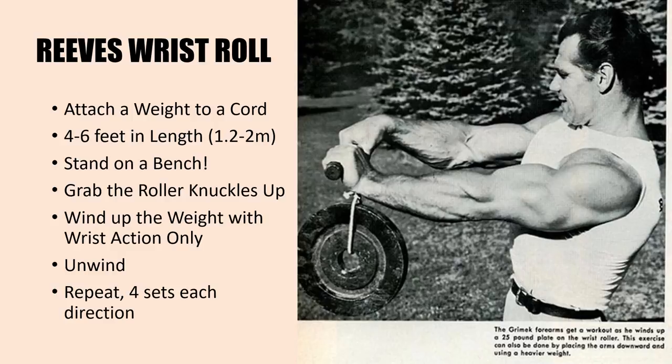Finally, the Reeves wrist roll is much harder than the average wrist roll exercise, because you're going to be standing up on a bench and the weight is attached to a much longer cord — 1.2 to 2 meters in length — making each set much longer and much harder. You attach a weight to a cord as shown in the photo; I used a photo of John Grimmick here. Stand on a bench so the weight starts on the floor and winds all the way up. Grab the roller with knuckles facing up and wind the weight using wrist action alone, then unwind. You can perform this in two directions: knuckles curling toward you to hit the forearm extensors, and knuckles curling away from you to work the forearm flexors. Perform four sets in each direction.